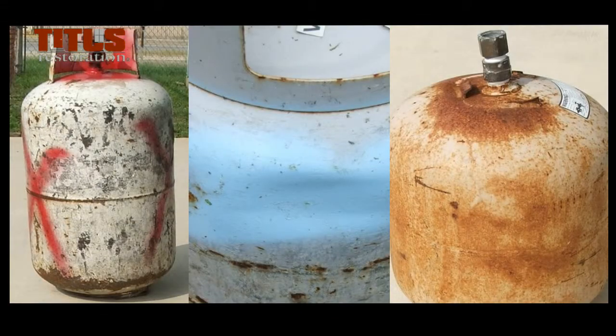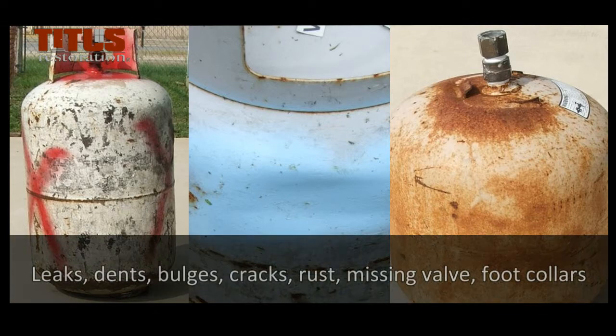Prior to filling the tanks, a visual inspection is required to ensure no damage is present, such as leaks, dents, bulges, cracks, rust, or missing valve or foot collars.